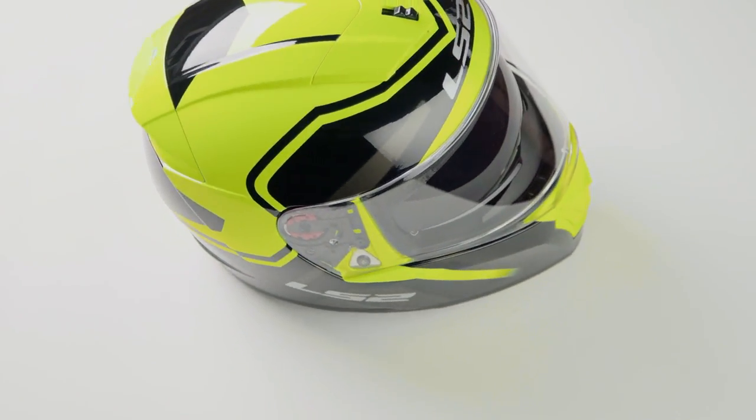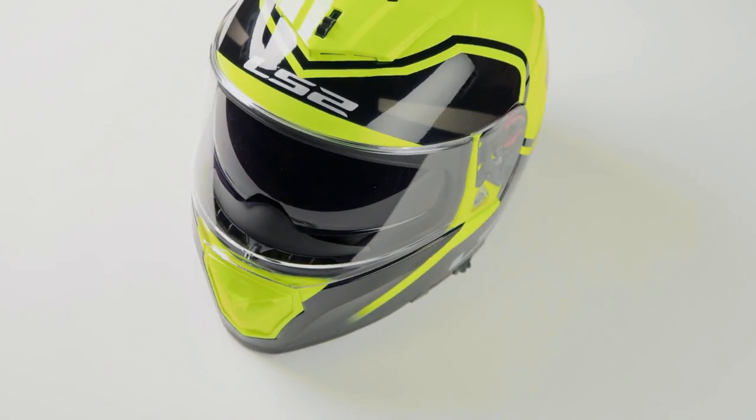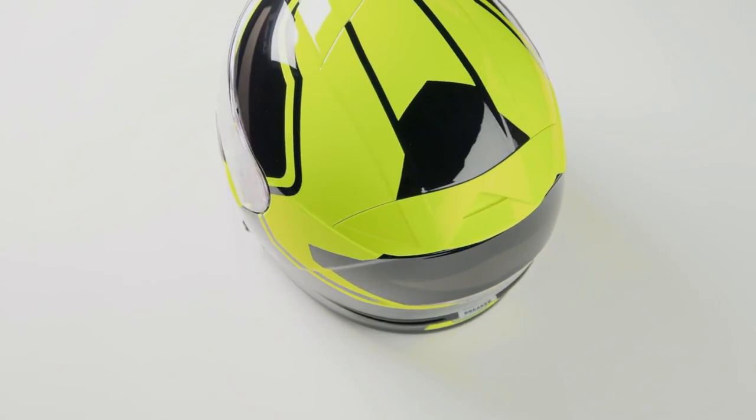What you're going to see from the graphic is this is a fast geometric graphic. You're going to have almost a bit of copper metal flake in the ghosting, but for the most part, this is a very loud graphic available only in one color — the black and high-vis option that you're going to see spinning away on the table in front of me.